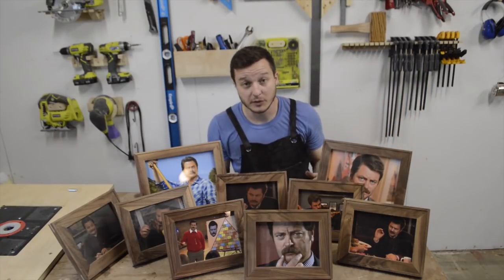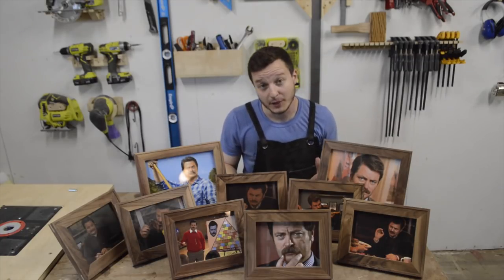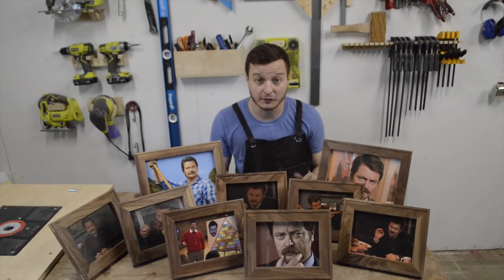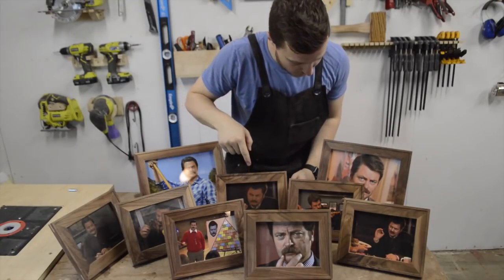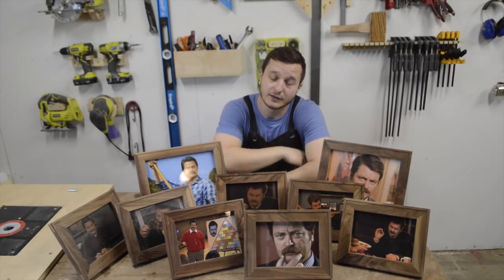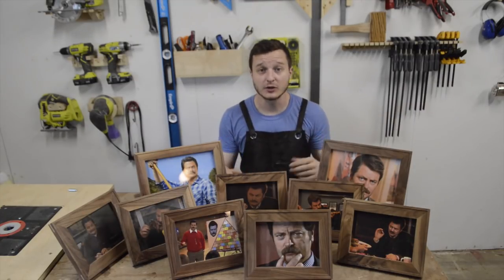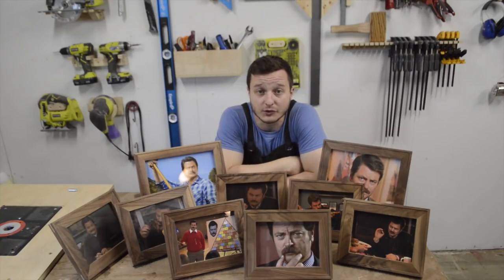Thanks for tuning in — I hope you enjoyed watching me make these walnut picture frames. I'm pretty happy with how they turned out. I made them for my wedding, but I don't actually have the photos yet, so in the meantime I just printed out some pictures of a few of my favorite people — they're all Ron Swanson. He is my favorite person. If you like this video, don't forget to hit the subscribe button below and keep coming back for more videos in the future. Thanks.